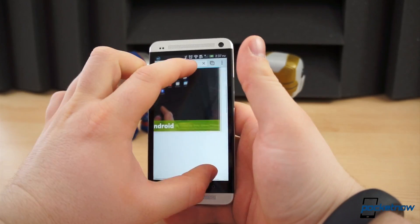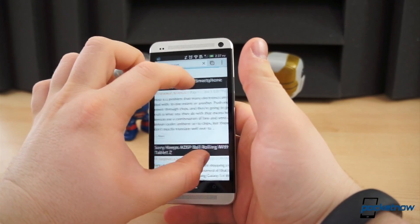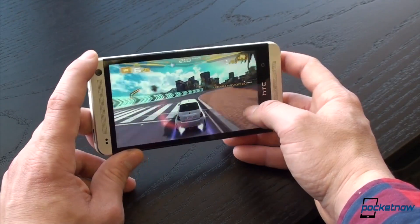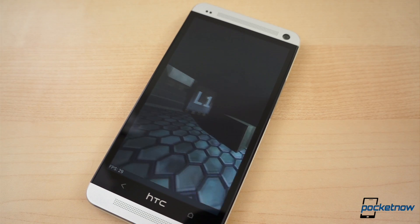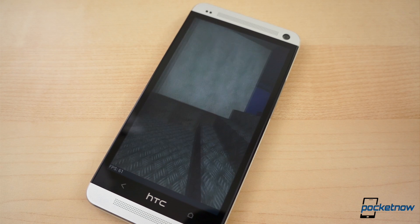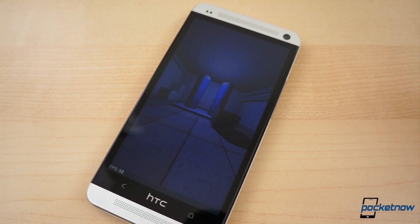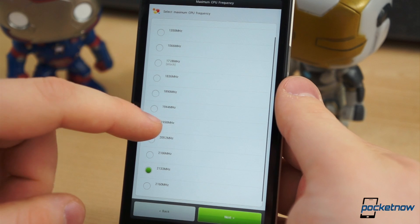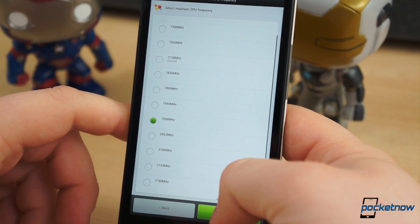It maintains solid performance through just about anything you throw at it. It cuts through both lightweight everyday tasks and intensive multitasking or gaming without skipping a beat. Its performance was off the charts, at least in comparison to existing smartphones. But for some, that just isn't enough. One of the few ways you can make your Android smartphone faster than it is out of the box is by overclocking the processor.